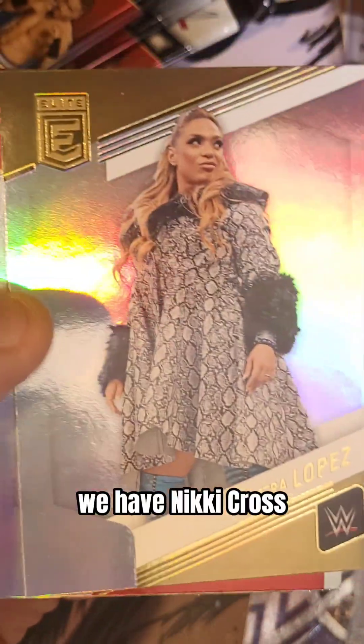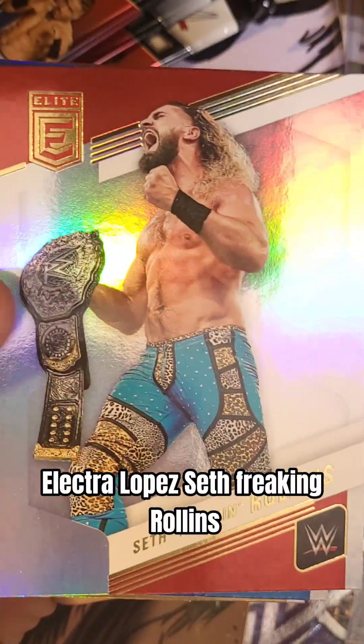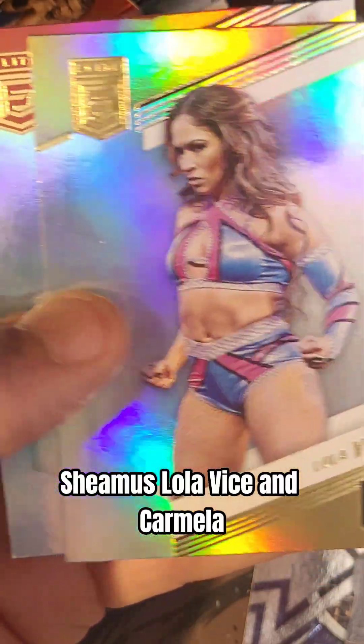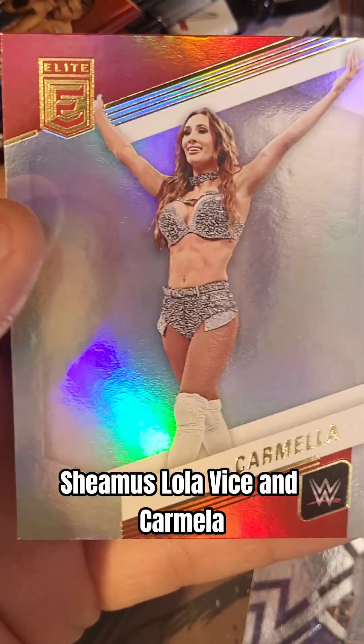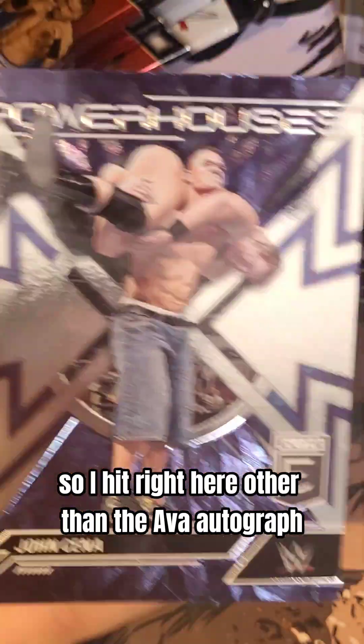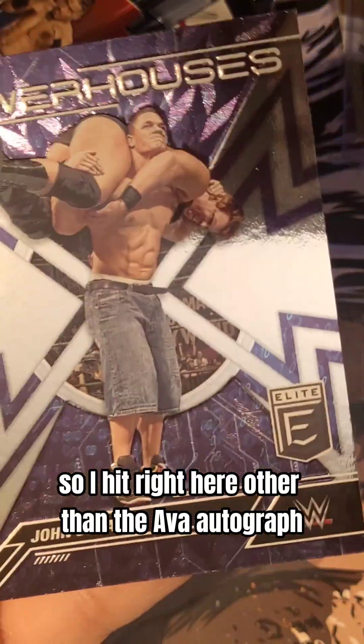We have Nikki Cross. Elektra Lopez. Seth Freakin' Rollins. Sheamus. Lola Vice. And Carmella. That's what I hit right here, other than the Ava Autograph.